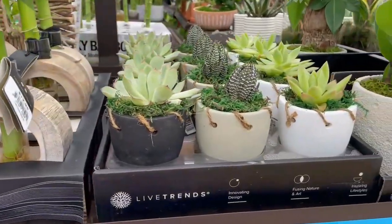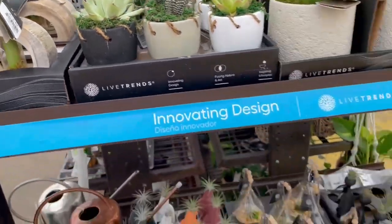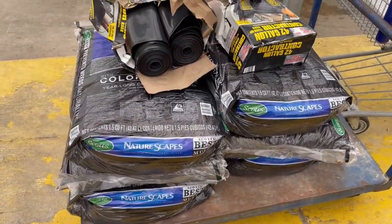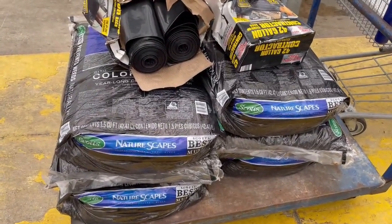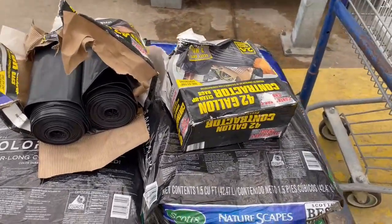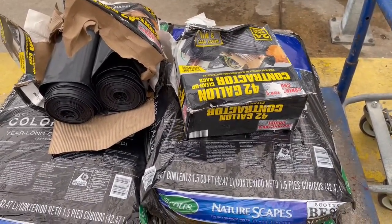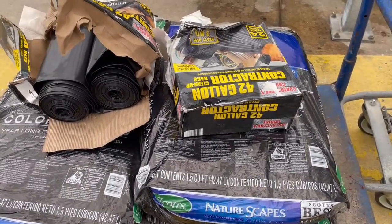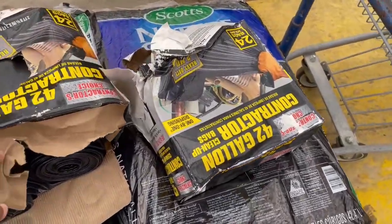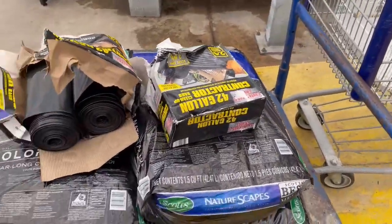Alright guys, thank you for joining me. I'm gonna sign out — I got my own home project going on. I got a bunch of mulch I'm gonna be doing for my front yard. And I got some discounted garbage bags — check this out: normal price is 20-something dollars, got them at half price because the boxes are all damaged. Sometimes you've got to look for those little items of treasure.